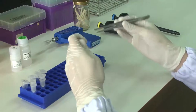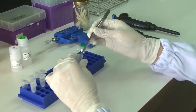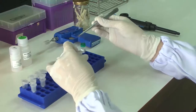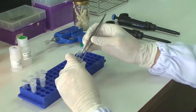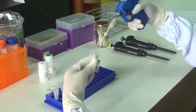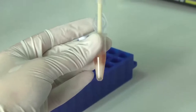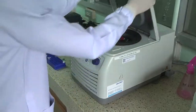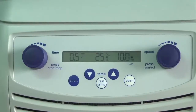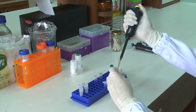Firstly, add 30 to 50 mg of liver tissue into a sterile 1.5 ml microcentrifuge tube containing 600 to 1000 µl of acid guanidinium phenol-based reagent and mince until homogeneous. Centrifuge at 10,000 rcf for 30 seconds and transfer the supernatant into a new tube.